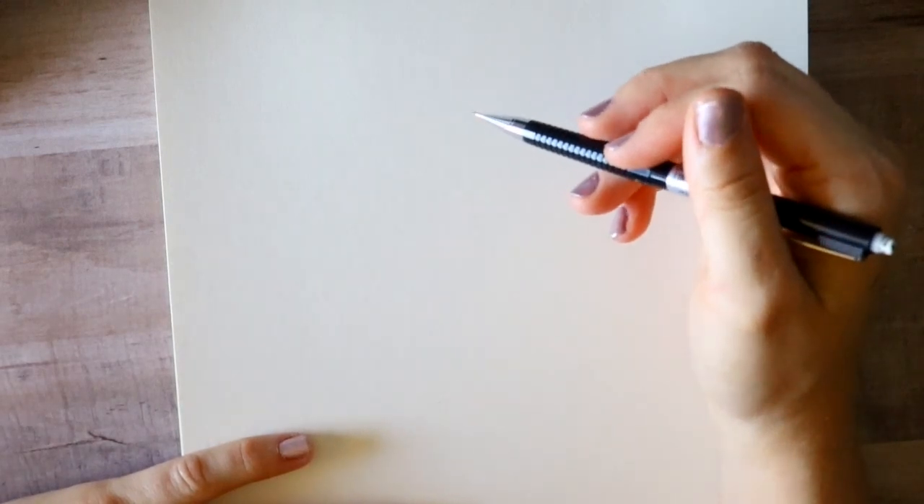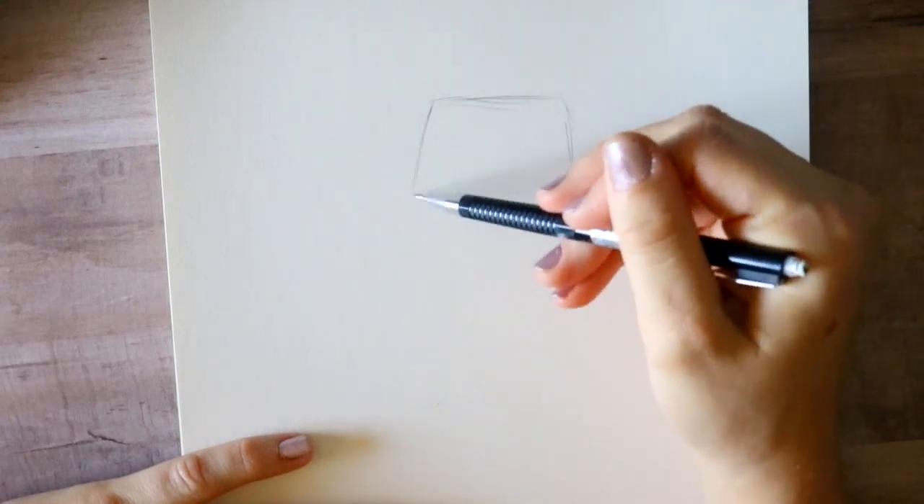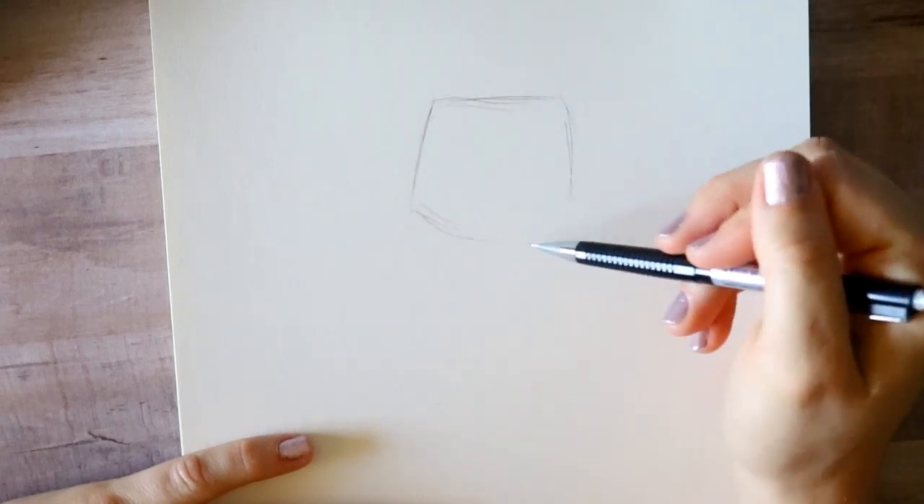Hey guys, it's me Priscilla. Today we're going to learn how to draw Simba — the adult Simba from Disney's The Lion King. Since the live-action Lion King is being released, I'm very excited. I'm going to turn my paper this way; we're only going to do his face, his mane, and the top of his body. We're going to make almost a square to start.